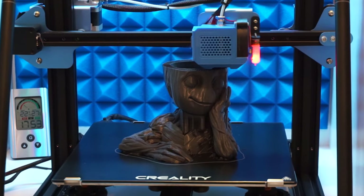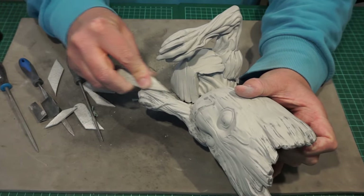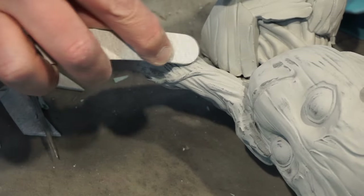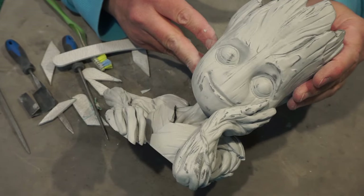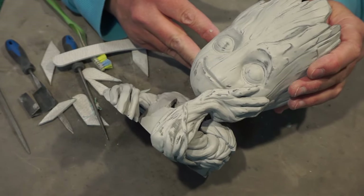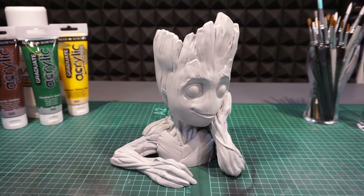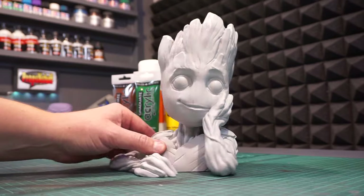It's a Baby Groot flowerpot. I know, it's like seeing another 3D printed Benchy boat, or a Baby Yoda. But my wife really wanted one. And after 20 years of marriage you kind of know when — well, I made one. And I think it's about time I showed some of my smaller prop builds in these videos. Don't you think?